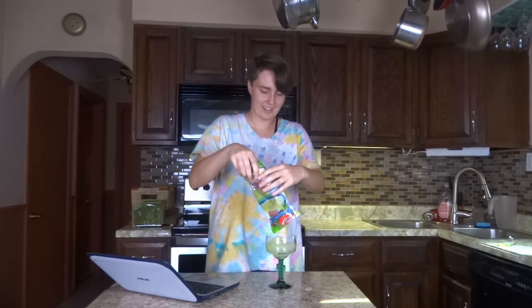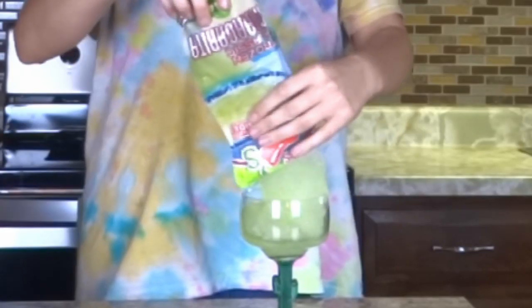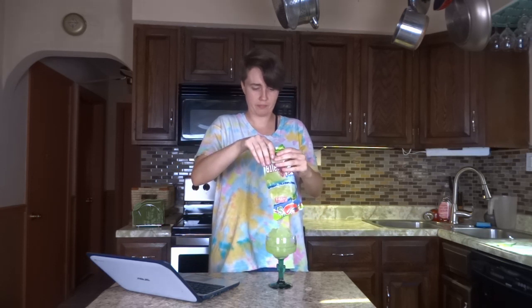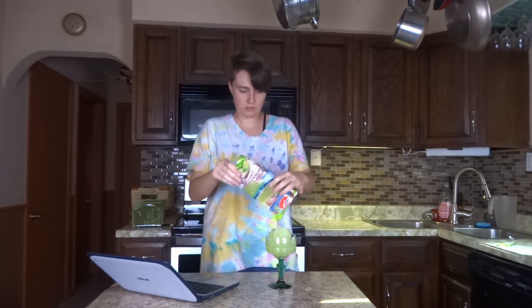Welcome to the chicken. Ah, well, okay. All right.